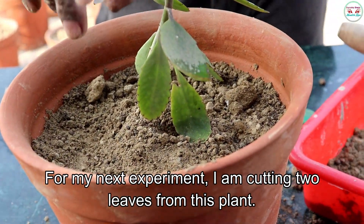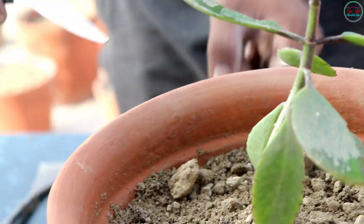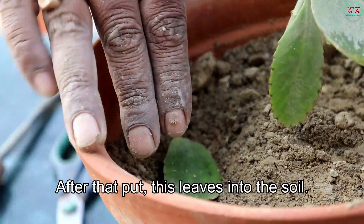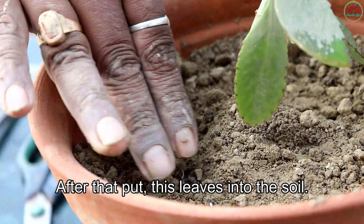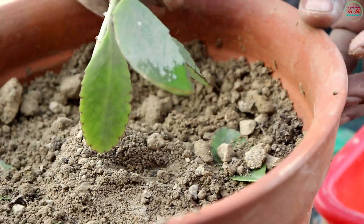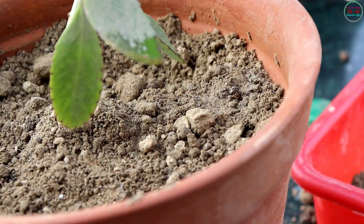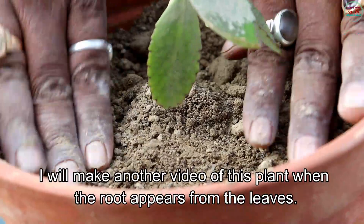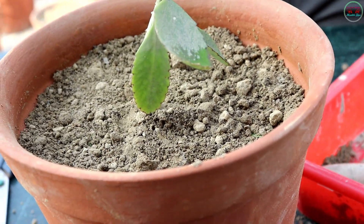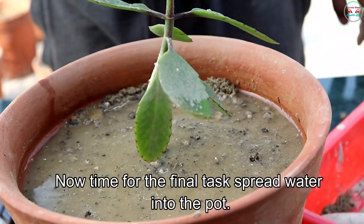For my next experiment, I am cutting two leaves from this plant. After that, put this leaf into the soil. I will make another video of this plant when the root appears from this leaf. Now time for the final task — spread water into the pot.